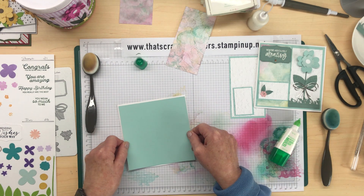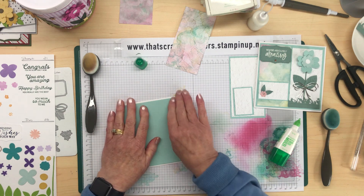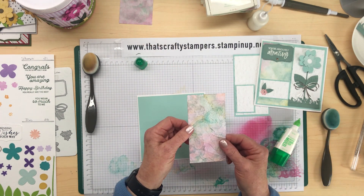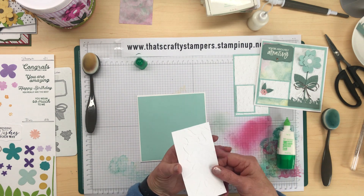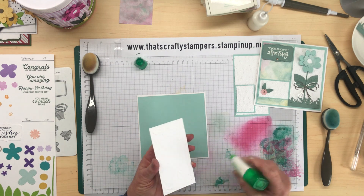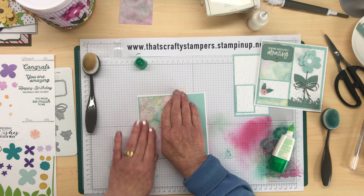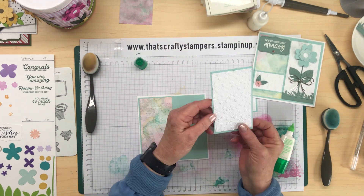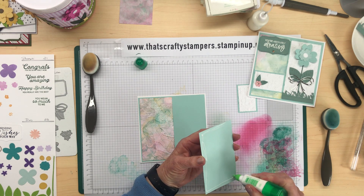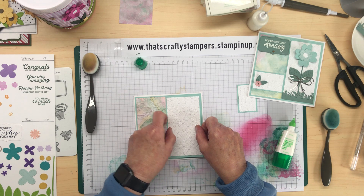I did see this idea for a card on Pinterest — I can't remember the name of the demonstrator, but it was absolutely beautiful. I changed it up a little, used different colors and added different things. I'm going to add this piece that I painted with the blending brushes and the Artistically Inked stamp — I'm going to adhere this to the left-hand side, just leaving a little bit of a border at the top and sides. Then I've got a panel of Pool Party and Basic White that I've run through the embossing folder. This is sort of using up some of my scraps — we've all got lots of scraps at home, especially if you do workshops and you're cutting up lots of patterns.